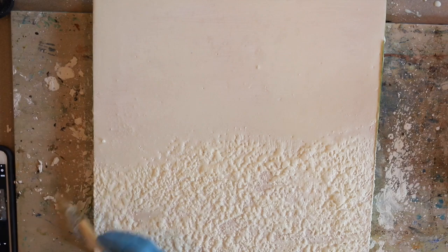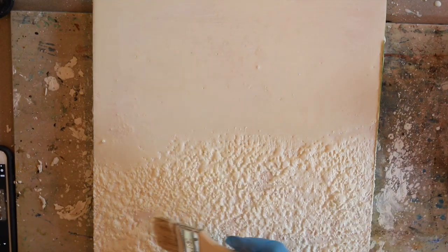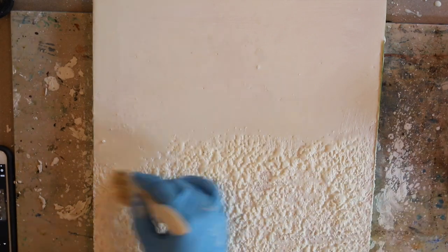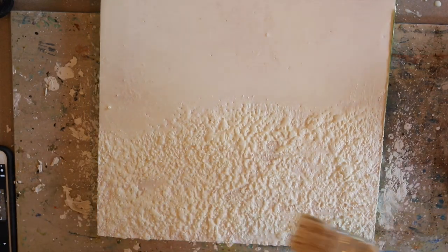This is of course a sped-up video, but I'm fusing quite a bit in between these layers of dry brushing. I'm fusing just to a glisten — not letting that texture go. As soon as it comes to a shine, I relieve the heat and go ahead and add more layers of dry brush texture on top of that drywall spray.